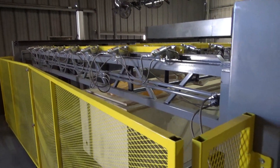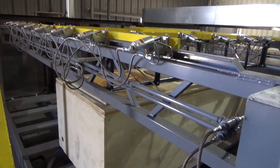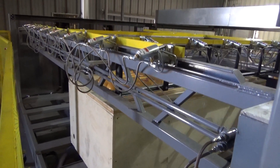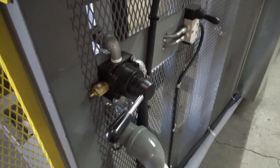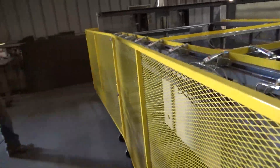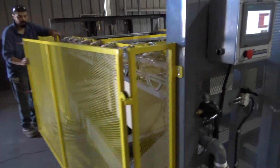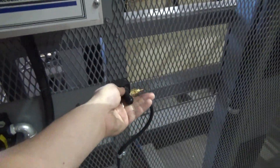We're going to begin by lowering the clamping frame to a comfortable level to load the plastic into the machine. Then we can put the valve into the neutral position and it'll stop the frame. Then we can go ahead and open up our safety enclosure and open the clamps up.